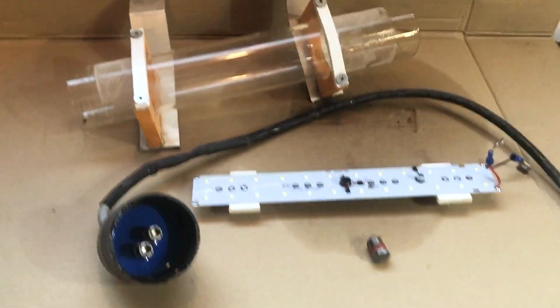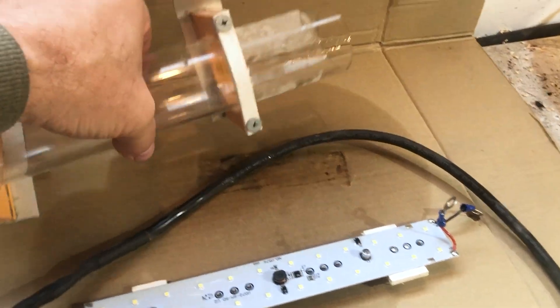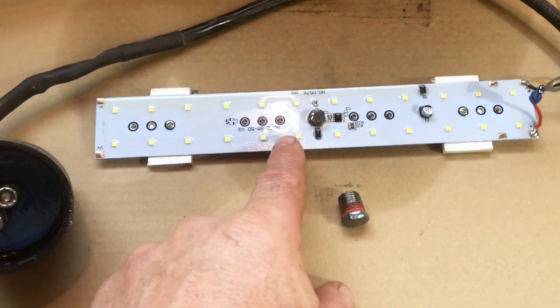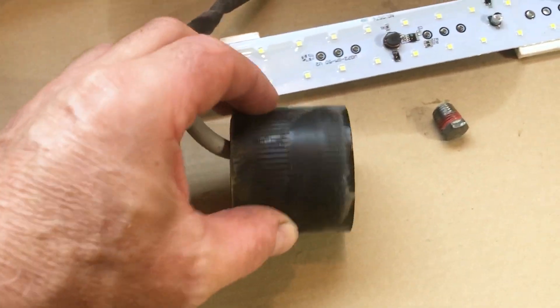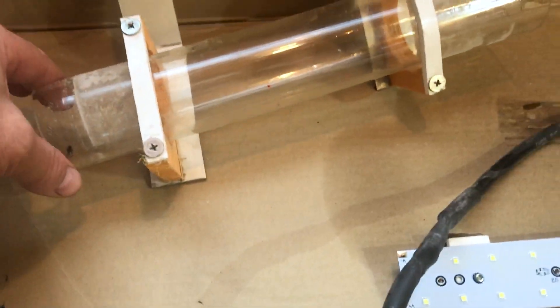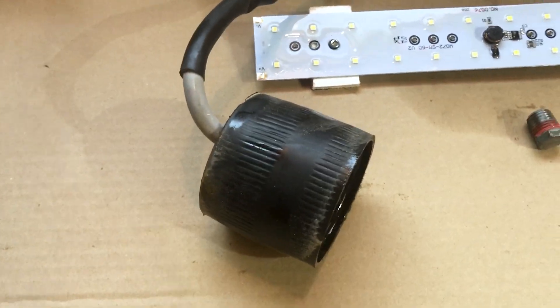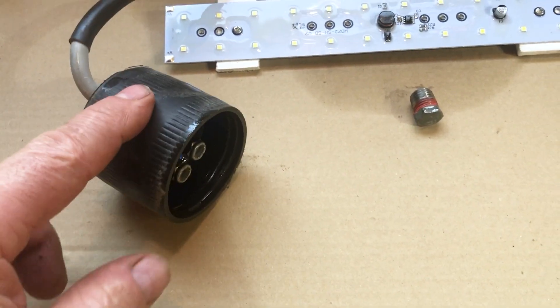You can see here I have the light completely disassembled. This is the old acrylic tube — we won't be using that anymore. This is the LED light bar, and this is the end cap. The way this light used to work, this bellow on the end of the acrylic tube could compress and expand, and that's what allows it to go so deep into the water. We are eliminating this.